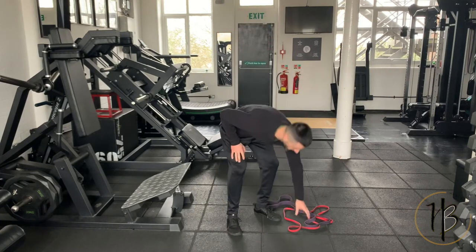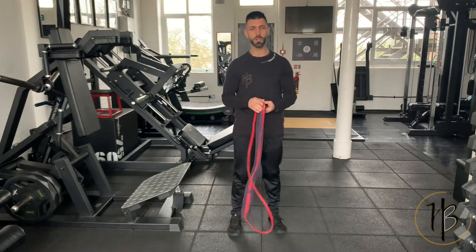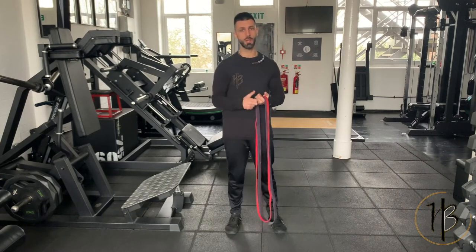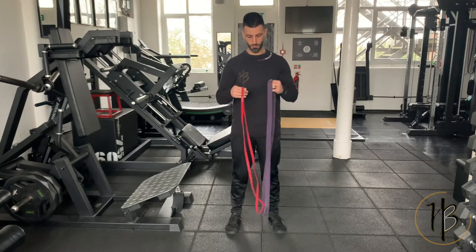All you need is a couple of bands. Today we've got two bands — we're going to be using the red band and the purple band — and we're going to be looking at chest, so push movement: chest, triceps, and delts, shoulders as well.